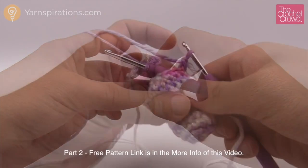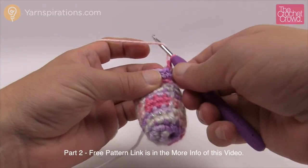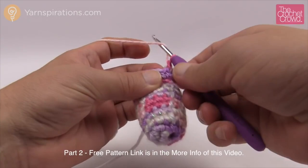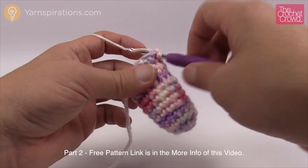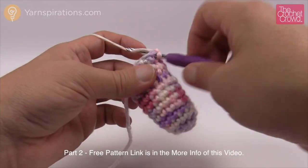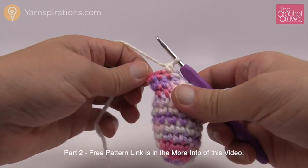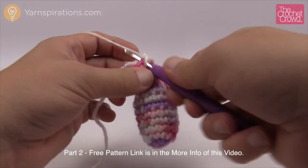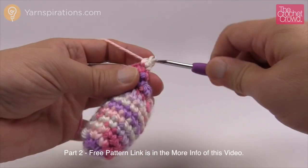Round 13: just one single crochet into each stitch all the way around. Round 14: three single crochets in a row — 1, 2, and 3 — then a decrease twice. The piece is getting really narrow at this point. Finish with three single crochets before the stitch marker: 1, 2, and 3. Move up the stitch marker. Round 15: one single crochet into each stitch all the way around.